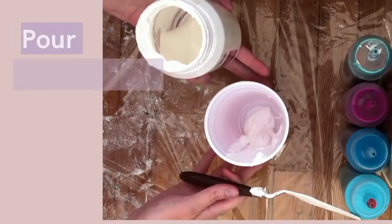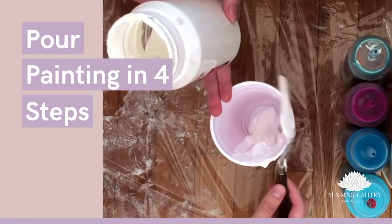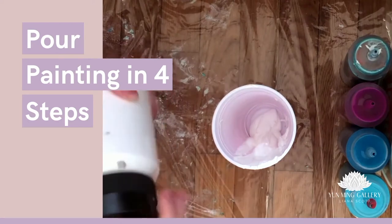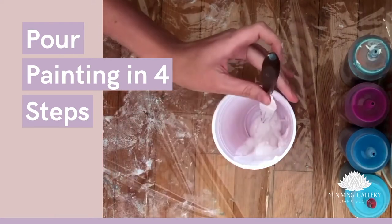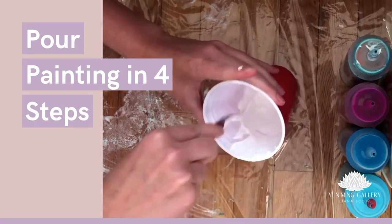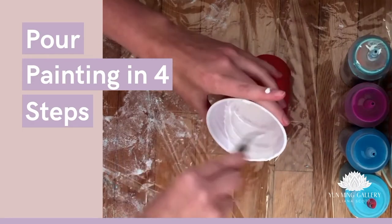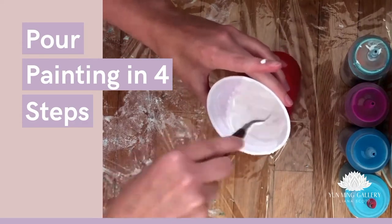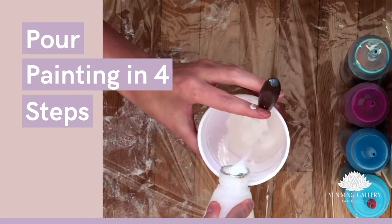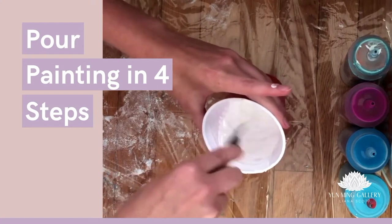Now we'll be mixing some colors. I'm adding white into a cup and I will add some water or floetrol to it to make a nice fluid consistency. It's hard to tell how much water you need to add because every paint is different, but just add a little bit, mix it, look at it, and then add a little bit more. Bring it to a nice fluid consistency — that's the goal.